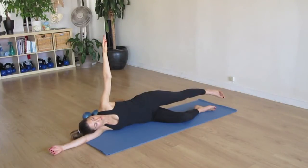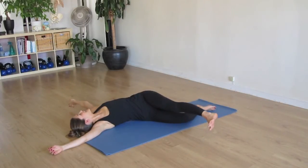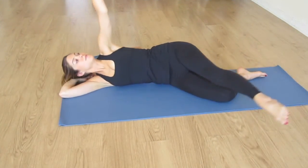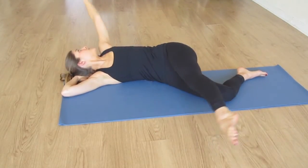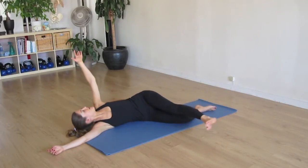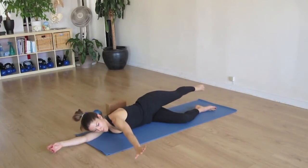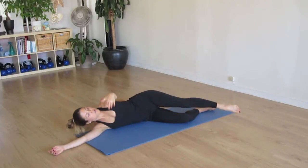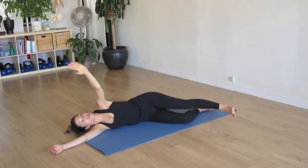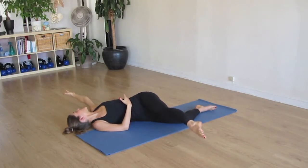On an inhale, we're going to breathe the arm out and kick the leg forward. And exhale back through center to the opposite side. As we move now, let's lead forward with the heel, and back pointing the toe, feeling that twist through the middle. And now, if you can bring your attention to the reaching feeling through the tips of your fingers and through the toes and the heel, you'll find that the sensation is deepened in that twist through the middle part.